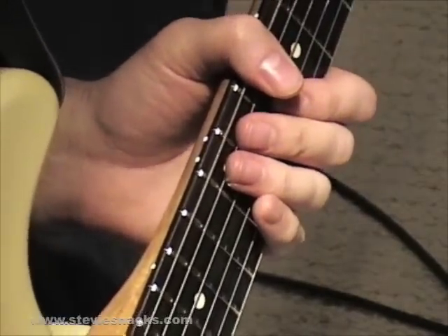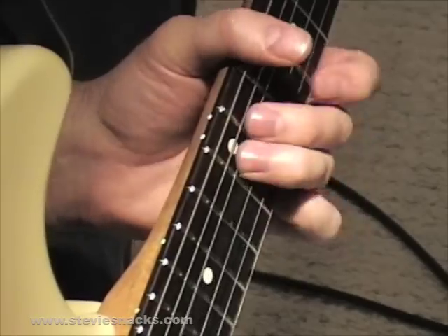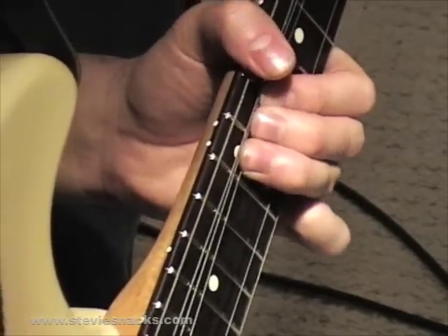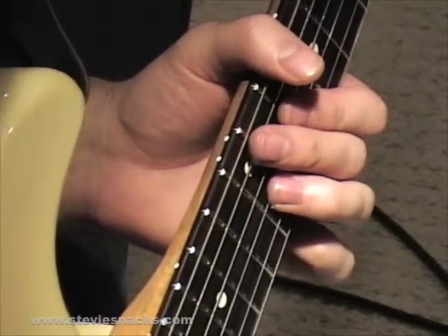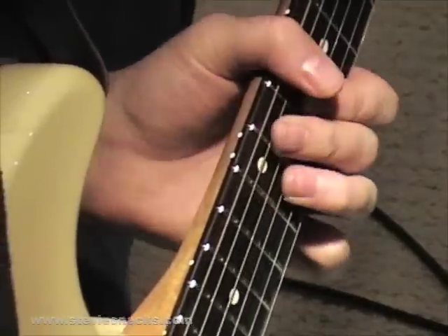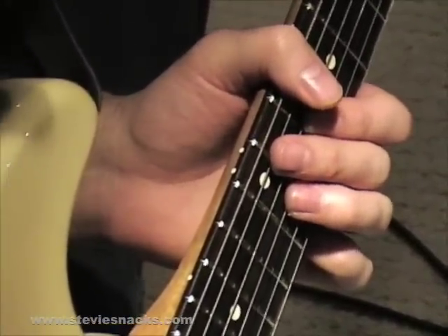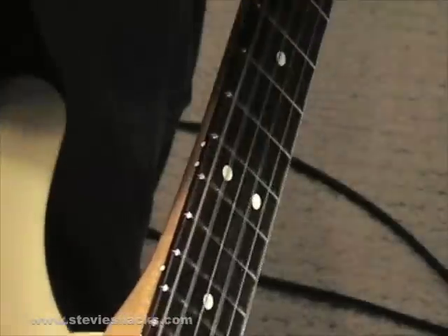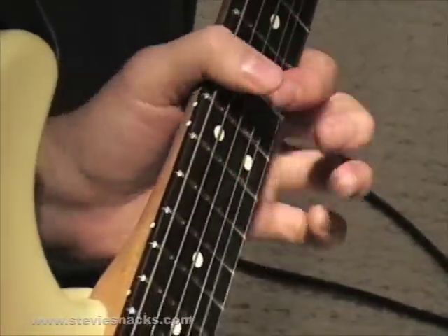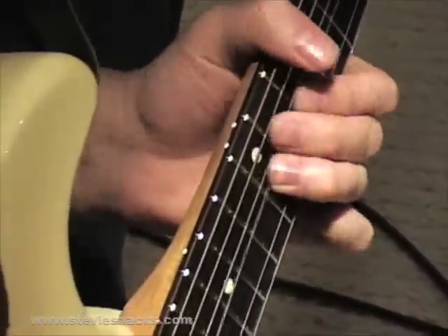One note about this section: when Stevie gets to this bend right here and goes down here, he switches from his bridge pickup to his neck pickup to give it a little bit of extra scream. So when played at full volume, it sounds like this.